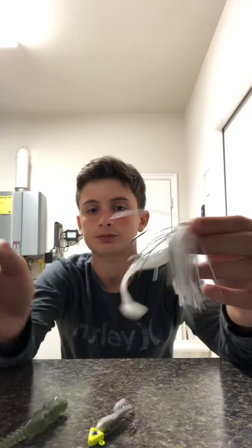So now I've showed you these three ways to rig swim baits for spotted bay bass. Use these methods and tips to catch some more fish. Hope you enjoy.